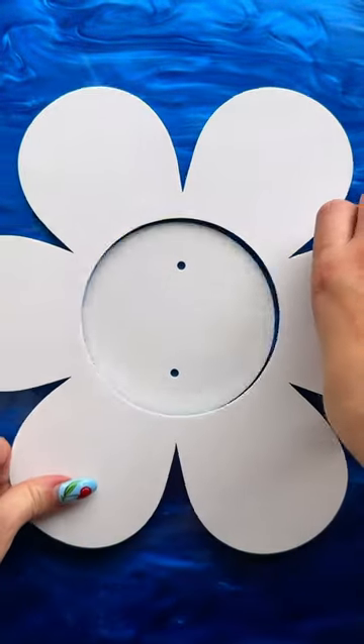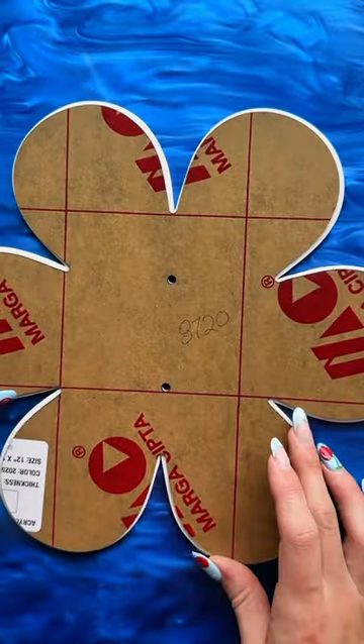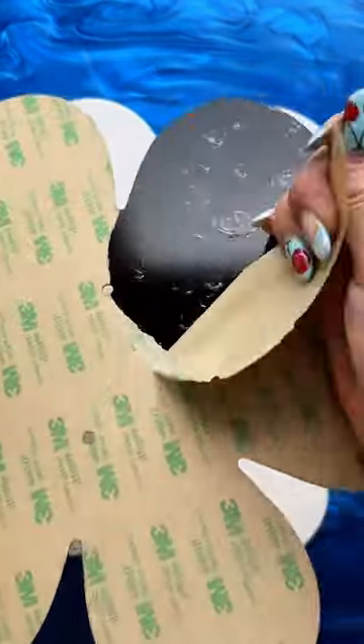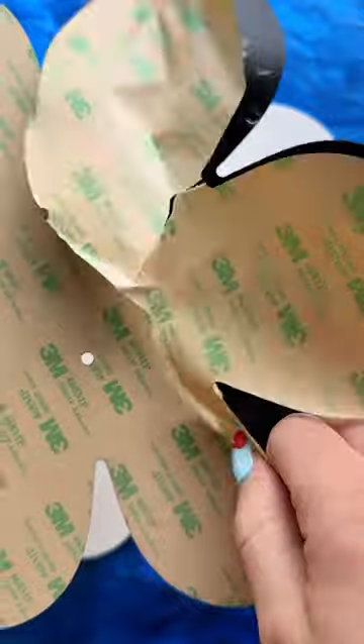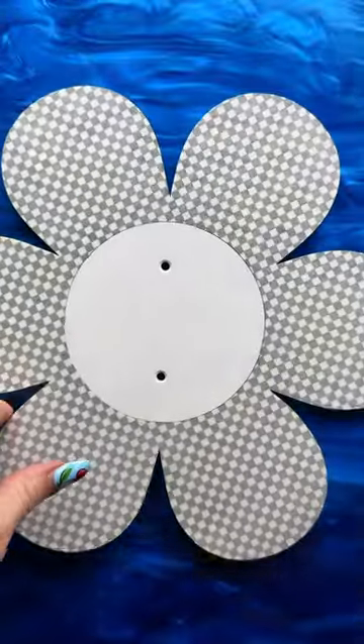This is surprisingly one of the more difficult products to make, which I know is weird because it looks like it wouldn't be, but the alignment is very difficult to get. That's why I have to test before, and I have to turn that circle piece quite a few times before I find the perfect alignment and hope that it works.